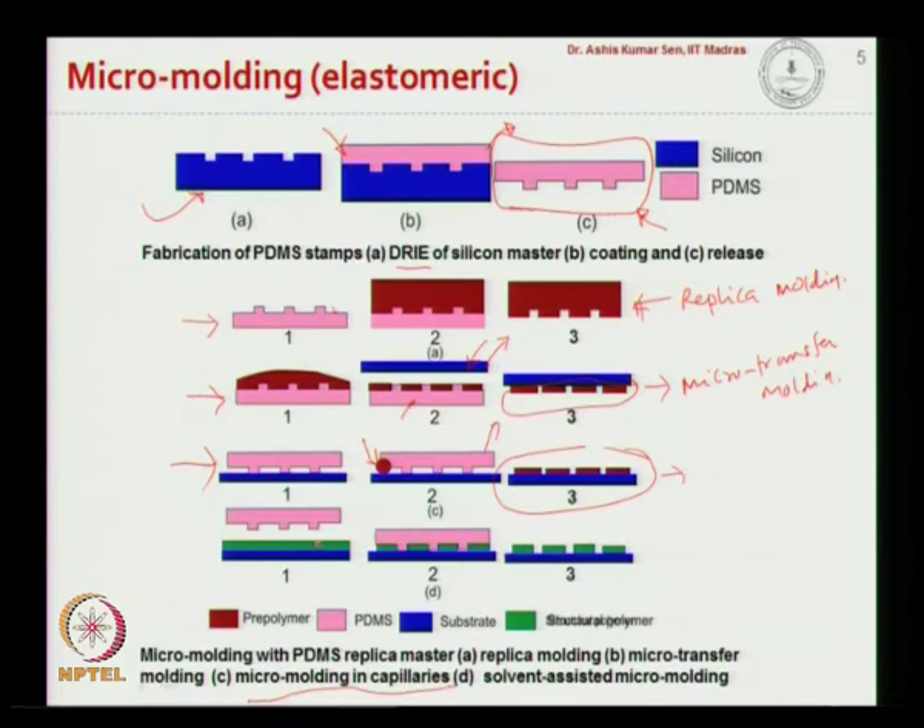In the fourth process, we have a structural polymer on a substrate and bring the PDMS master into contact with it. Before the master contacts the structural polymer, we expose the structural polymer to a solvent, which allows it to flow easily when the master is pressed against it. When the master is removed, we create a pattern on the surface of the substrate — this is known as solvent assisted micro molding.